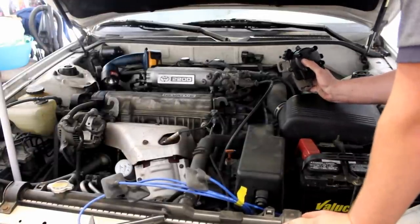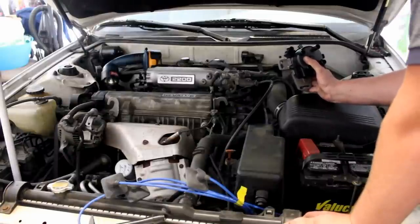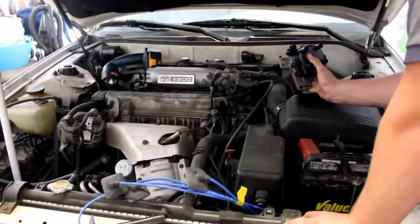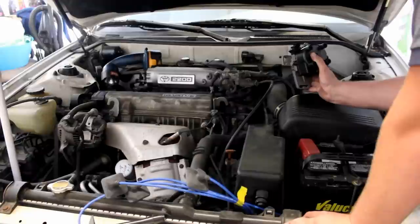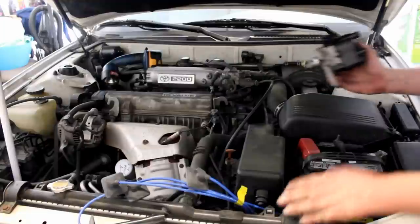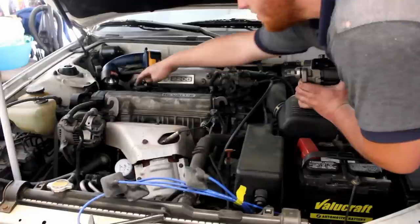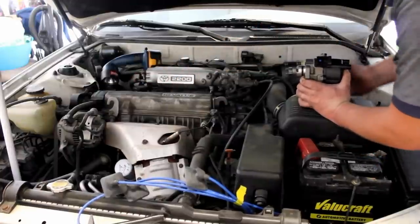If you took all your plug wires off to put new ones on and didn't watch which wires you were taking out, you're going to be confused putting them back on. I'm going to show you how to put the wires back on if you mixed it all up. The first thing you need to know is the cylinder order: we have cylinder 1, 2, 3, and 4.